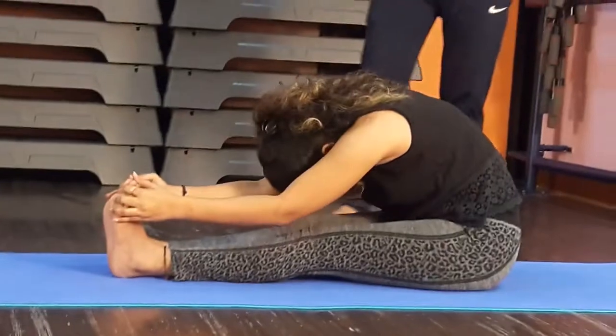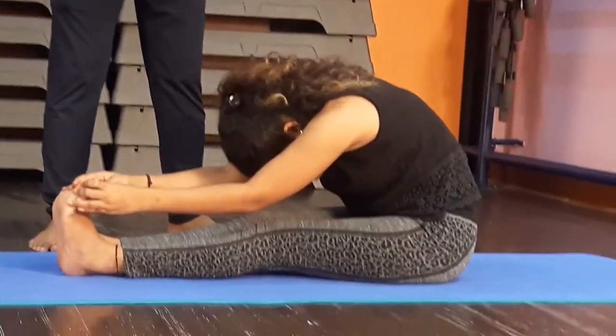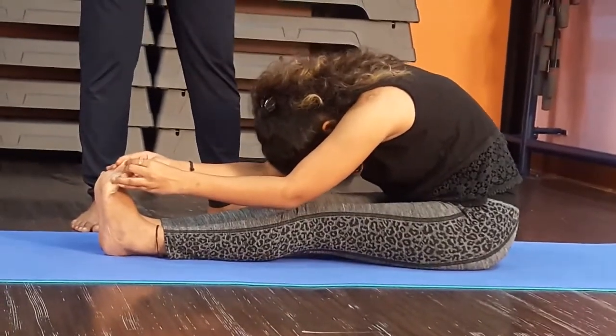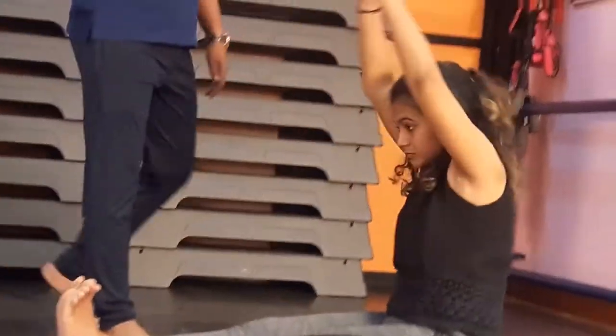With exhalation, bend in front. Both first and second variations you should practice in healthy conditions. Bend and hold — forehead to the knee, elbow on the floor. Hold for 15 to 20 seconds, then come back.